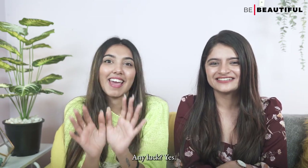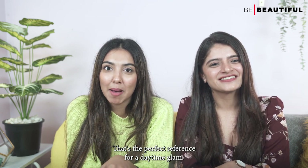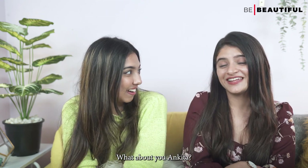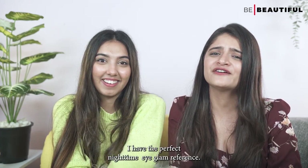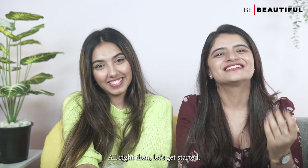Any luck? Yes, I have something in mind that's the perfect reference for a daytime glam and I can't wait to try it out. What about you, Ankita? Oh yes, I have the perfect nighttime eye glam reference right here with me that I can't wait to recreate. Alright then, let's get started.